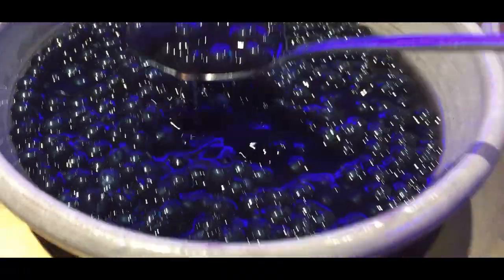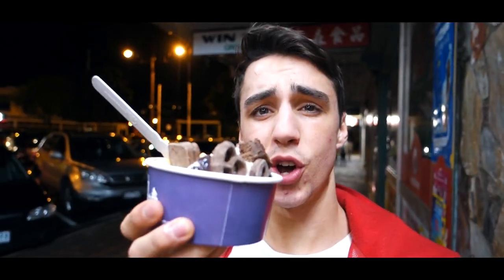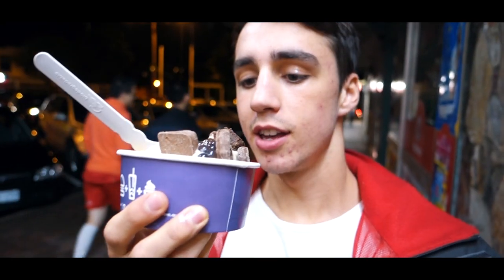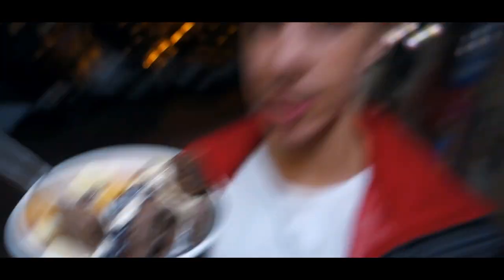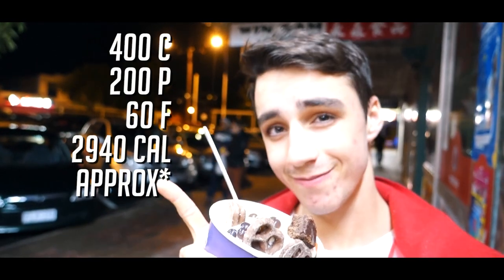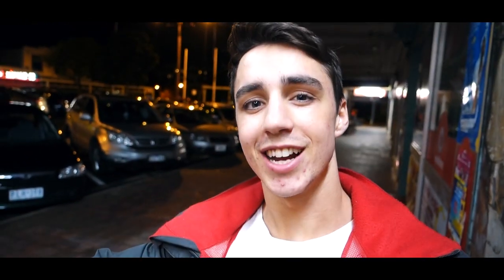I'm going to finish off my macronutrients with a froyo. I don't know the exact calories or macros but I'll guesstimate, which brings my total daily intake of calories to that figure. And yeah, that's it — that's my full day of eating. Obviously the last two meals were more of cheats; Tuesday is kind of my cheat day so I like to have a cheat meal. Hope you enjoyed watching because I enjoyed making it — I'll catch you in the next one. Later.